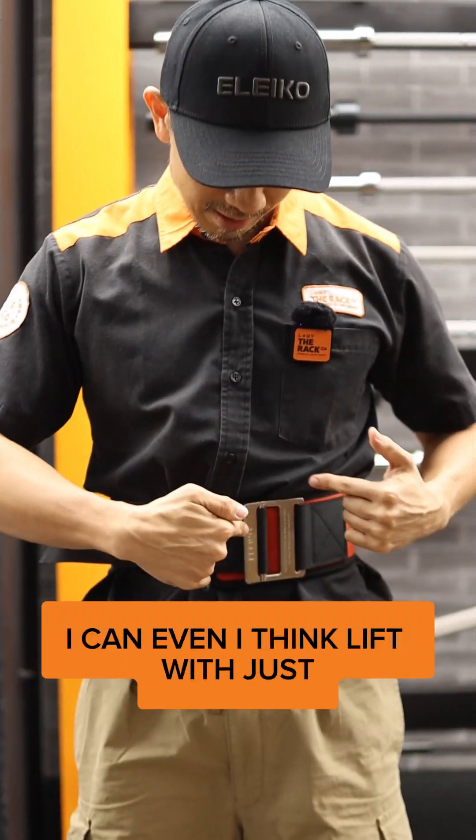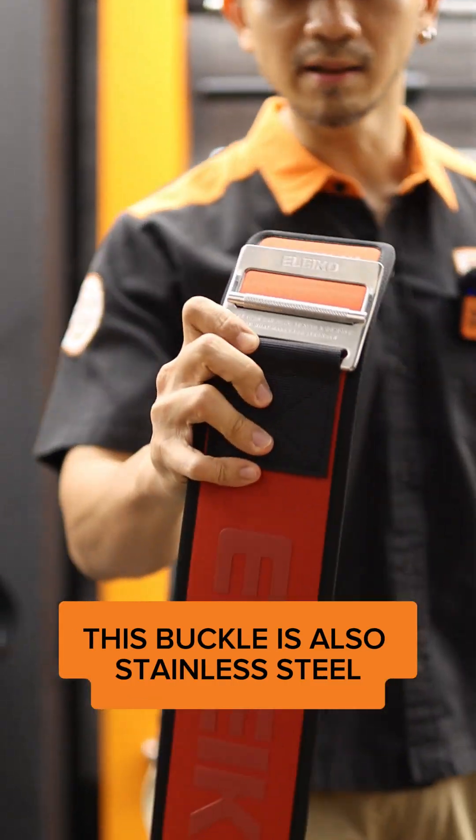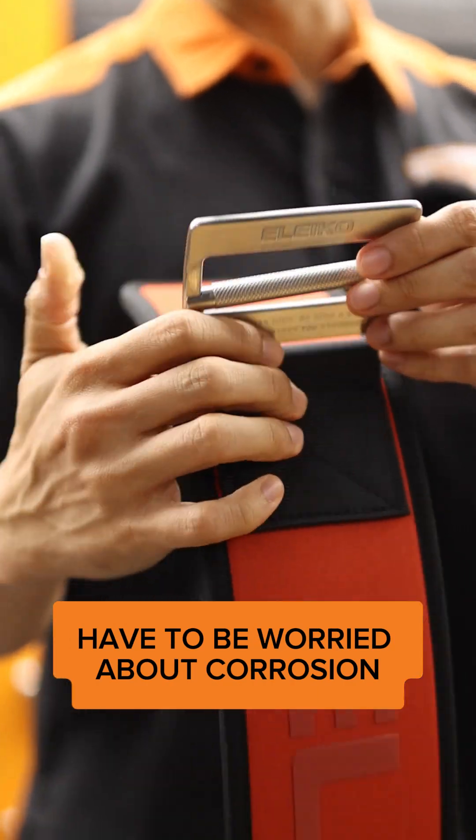I think I can even lift with just this locking mechanism right here. Besides that, this buckle is also stainless steel, which means you will not have to worry about corrosion.